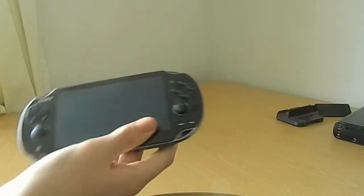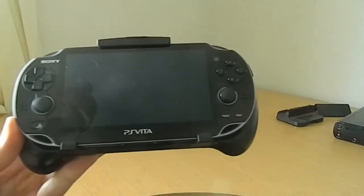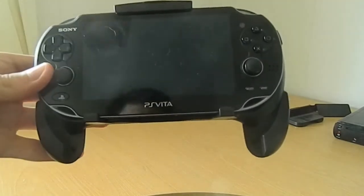So, putting the PS Vita in the thing — how does it go in there? I don't want to break my PS Vita. I'm just going to... there we go, clips in nicely. There it is in the Vita. It looks quite kind of weird. I didn't expect it to be like that. And you can adjust the things like that.